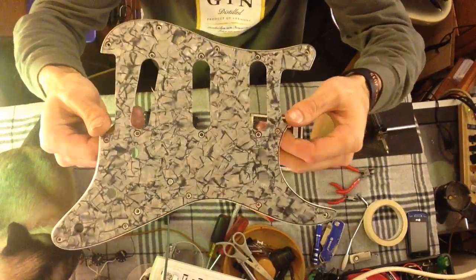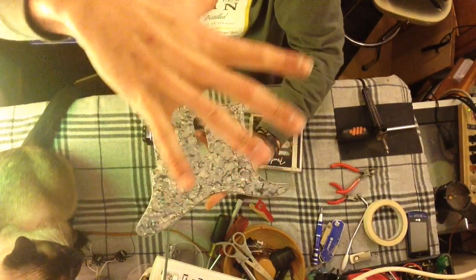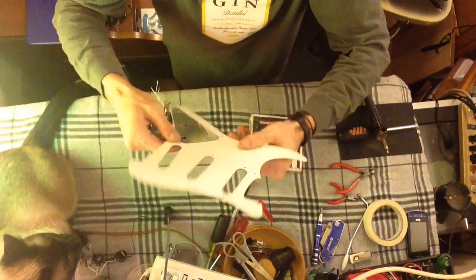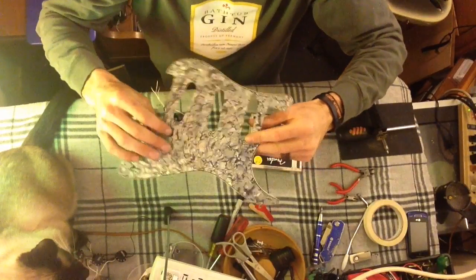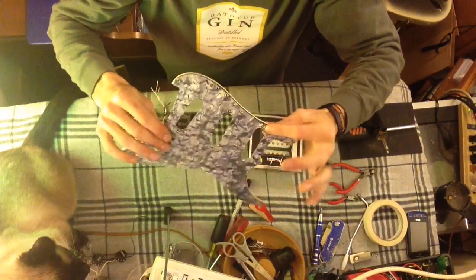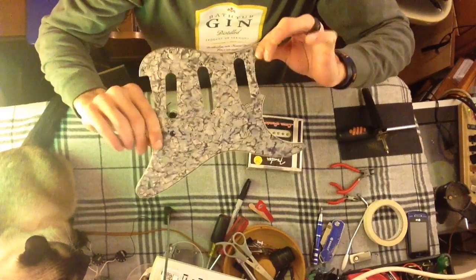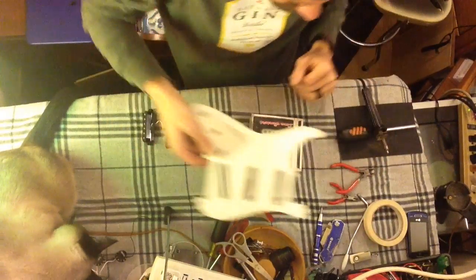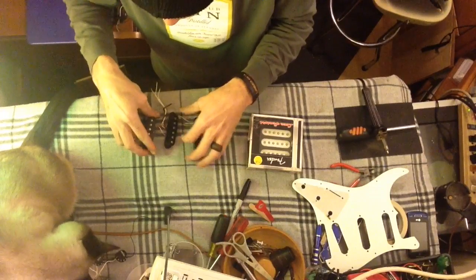I put it in the gas oven on the rack, turned the broiler on, and put it on the next to last section away from the broiler. I simply put it in there for about a minute and a half, two minutes, and it just made it kind of pliable. Then I put it on the floor and stacked a bunch of books on it real quick and got it back to flat. But again, this is about pickups, not the guitar and the pick guard.